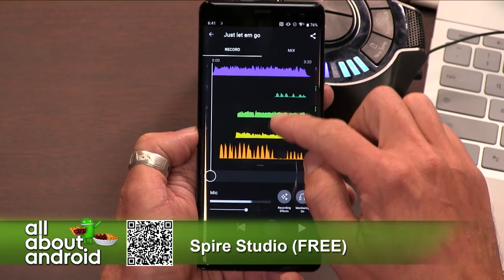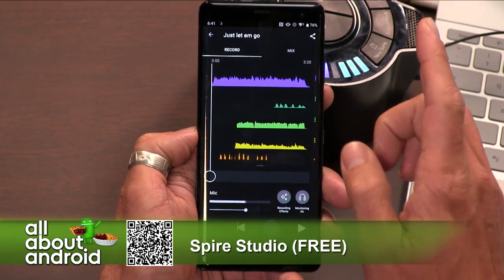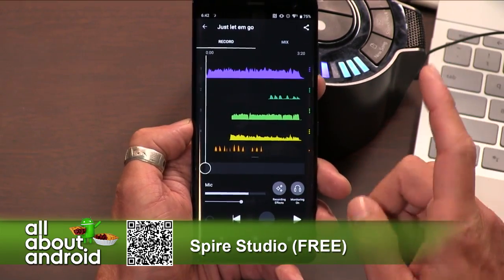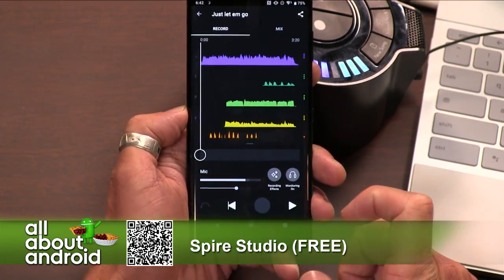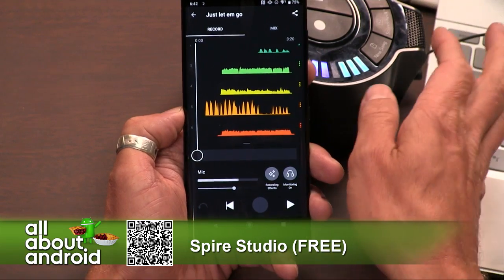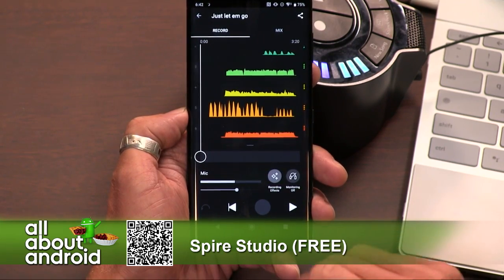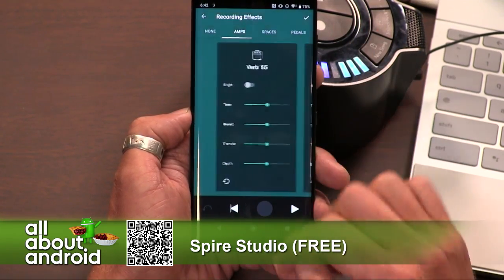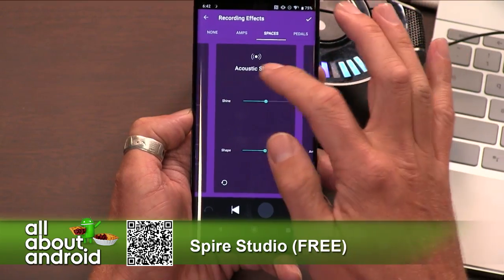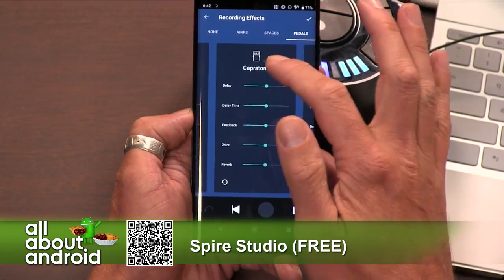You can see the UI, the interface here. This is a full eight-track recorded song that I actually recorded in a cabin a couple of days ago — I did the Bon Iver thing and went to a cabin and recorded music, and I had a blast that night. The layout is definitely a little bit different. You can see there's a little tray down here that you can slide up. Right now monitoring is on, which means the microphone on the Spire is active. You can go into the recording effects — it has all the effects. You've got a bunch of different amps if you want to plug a guitar into the unit, reverb and delays and stuff, pedals — a lot of fun stuff to play around with.